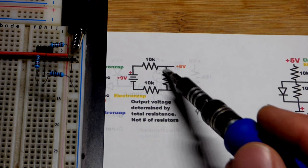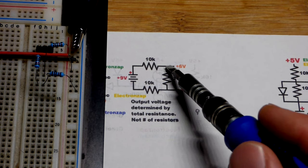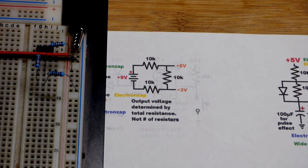Again, these voltages are not for powering loads. You need special circuitry for that. These are reference voltages for other circuitry to look at and respond to.